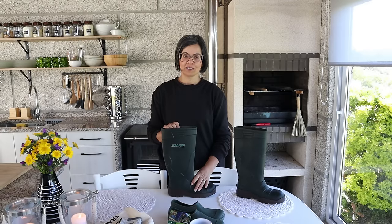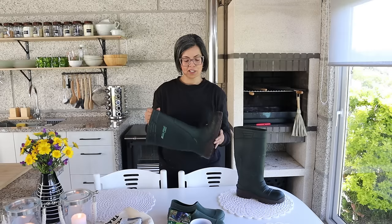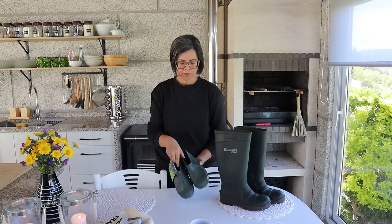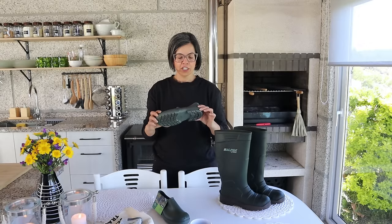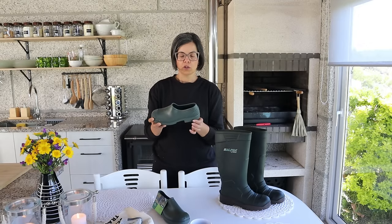Muito obrigada à marca Dicamare. Vou usar muito, com certeza. E já vi que vou usá-las por muito tempo, porque elas são bem resistentes. Aqui, os botinhos de primavera, como o próprio nome diz, são para usar mais na primavera. Podemos usar no inverno, mas se não estiver a chover muito. Estes aqui já não têm esta sola, esta plataforma tão grossinha, tão confortável, mas são super maleáveis.